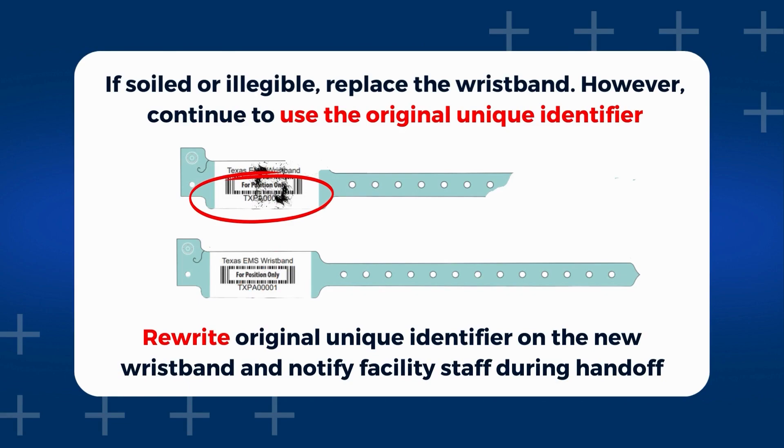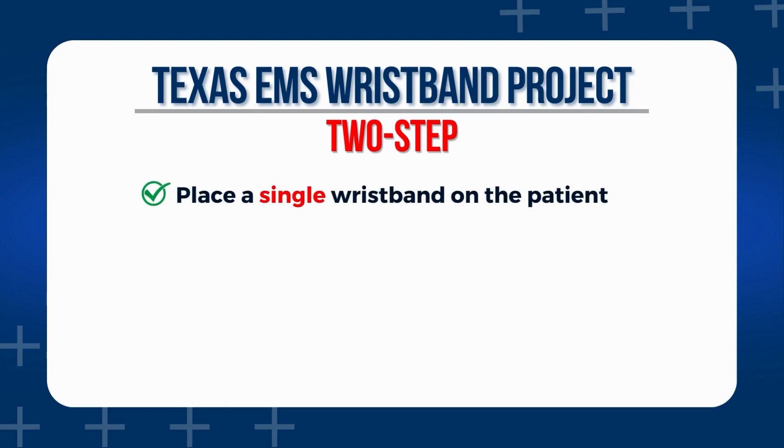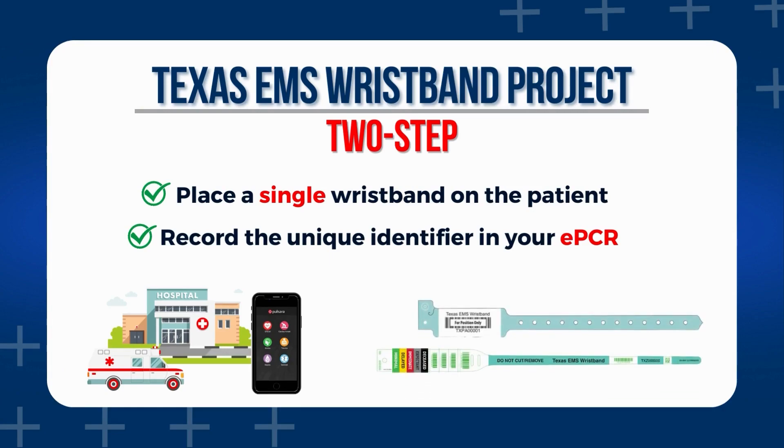Rewrite the original unique identifier on the new wristband and notify facility staff during handoff. Finally, let's provide a quick wrap-up of the previous content via the wristband two-step. There are central points EMS providers should follow to prevent any issues or occurrences with the patient. First, place a single wristband on the patient — this will ensure that only one unique identifier is applied to the patient for this incident. Second, providers must remember to record the unique identifier into their ePCR to allow for tracking of the patient information. By meeting these requirements and utilizing the Pulsara platform, EMS agencies and hospitals can maximize the benefits of the Texas EMS wristband as well as the EMS triage wristband. It enables streamlined communication, accurate patient tracking, and efficient data management, fulfilling the goal of the project for patients within our service area.